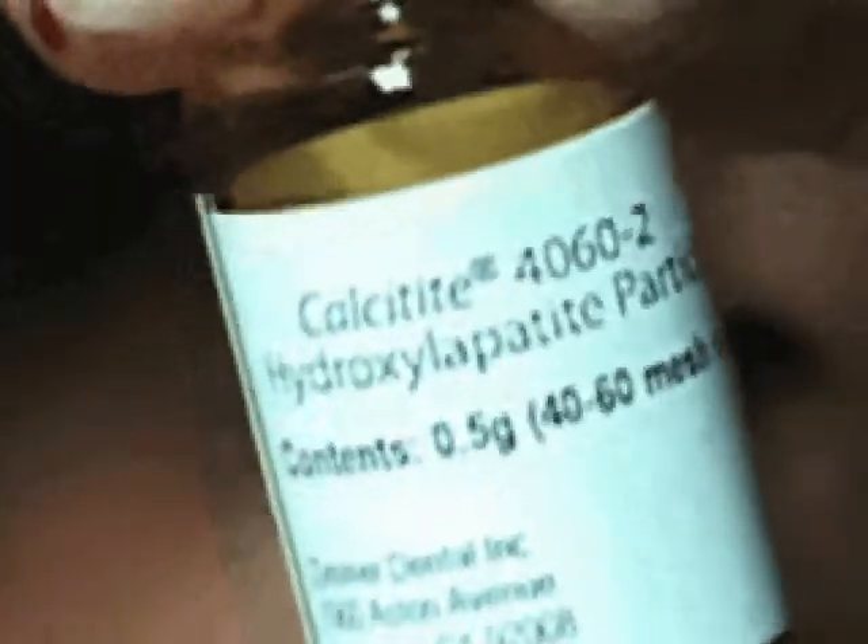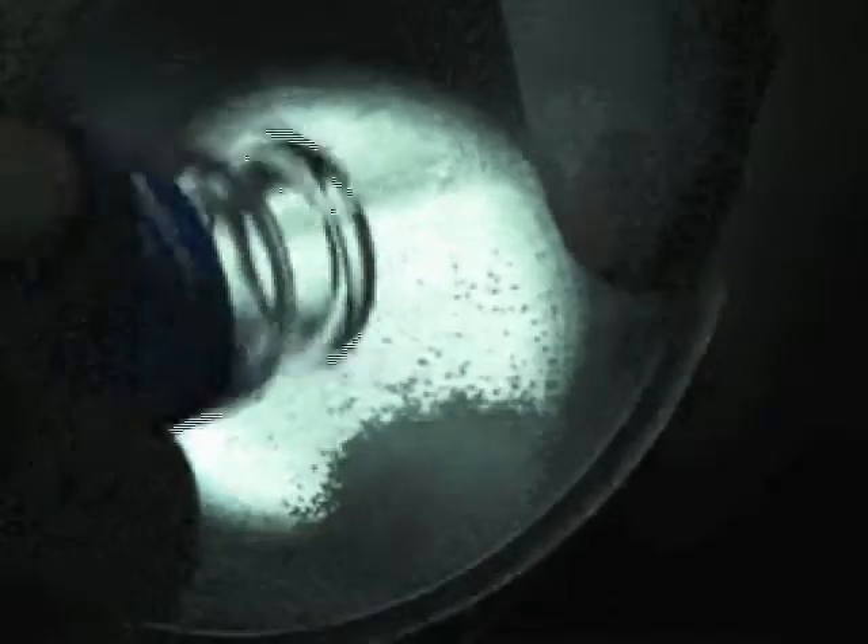I'm going to be using calcetite, which is going to be the body of the graft. We're going to mix this 50-50 with oxygen, which is a pure crystalline HA, and we're going to fluoridate both of them together. So this is a half a gram of dense HA, which we're going to pour in, and now we'll add the oxygen — matching the volume so we end up with about a gram. Then I mix that together with the concentrated fluoride solution for about 2 minutes.